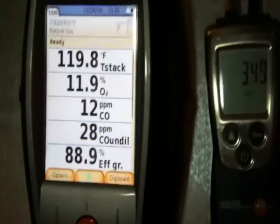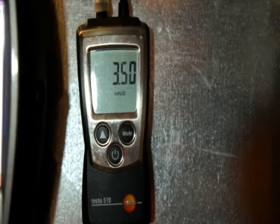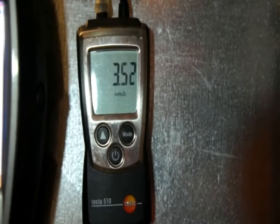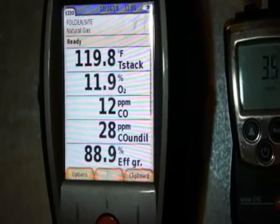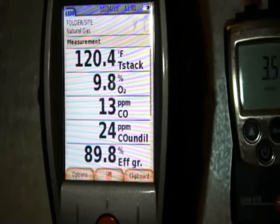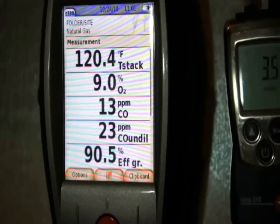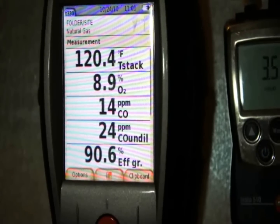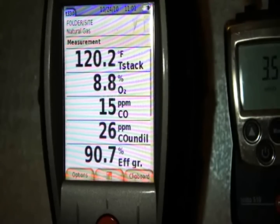We're back up at high fire with fuel pressure set at 3.5 inches of water column — a little fluctuation from the regulator, which is pretty normal. Starting the combustion analyzer back up again to see what the combustion tests look like now at full fire. We're running about 14 ppm CO and 24 ppm undiluted — looking fairly good. We'll have to let it run for a few minutes to see where it settles.